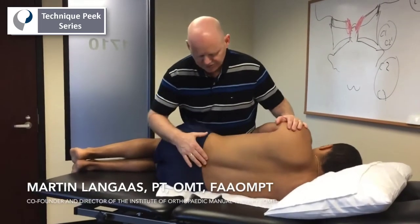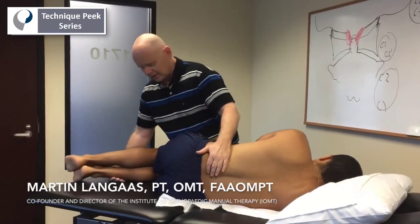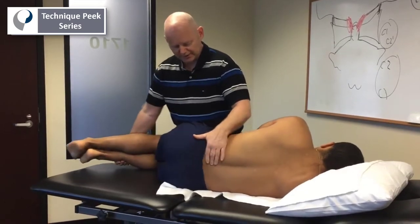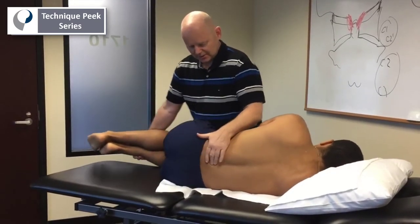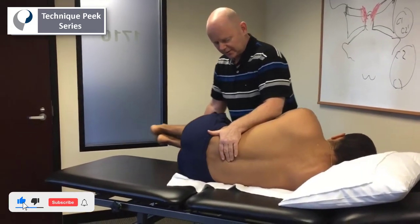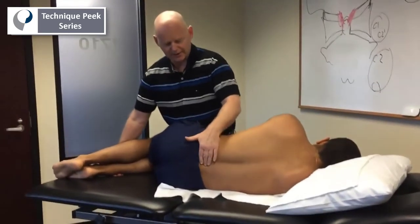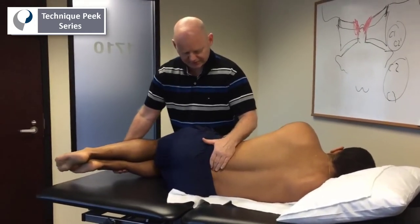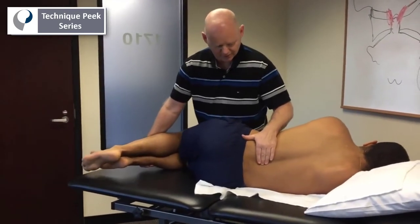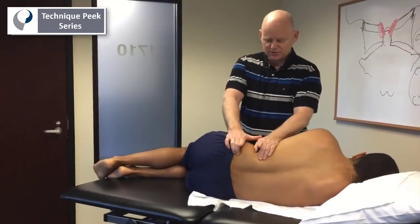In side-lying we can test for intersegmental mobility. We can very easily test flexion by moving the legs and hips. As we go further up we need to bend more to create the same motion higher up. Extension can also be felt by palpating between the spinous processes, feeling for the bony landmarks going apart for flexion and together for extension.